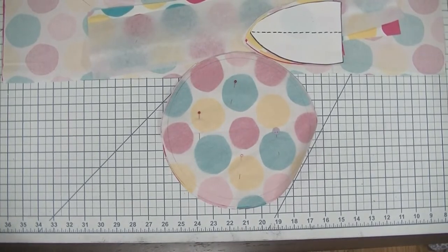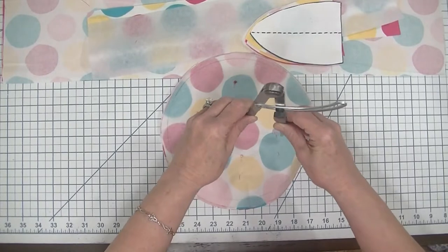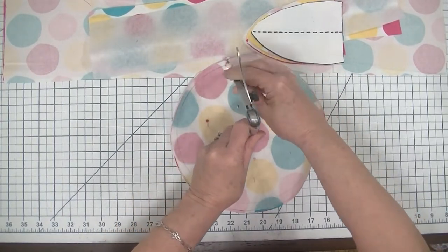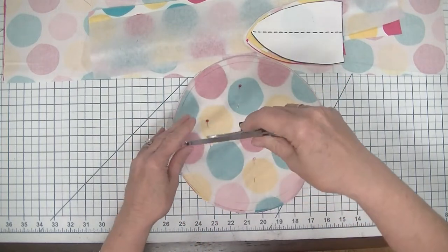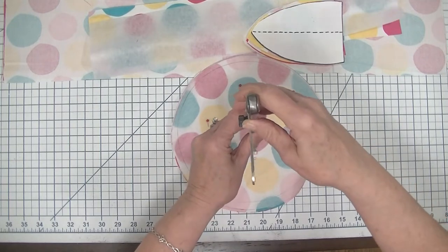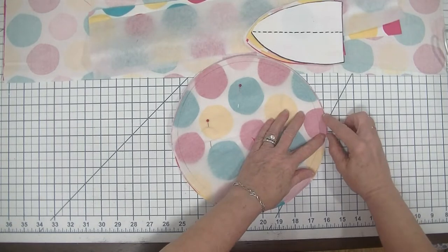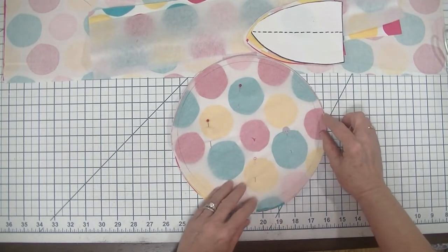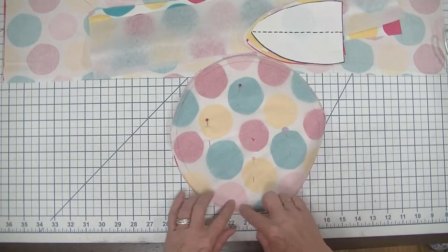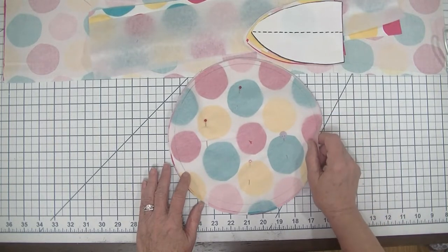I have an extra large compass and I just found the middle, determined my seam allowance, and went all the way around with a pencil so that I had a nice even seam allowance. If you have a smaller compass you can just put your compass on the edge and draw all the way around your seam allowance making sure that it's quarter inch. It's not very difficult at all.